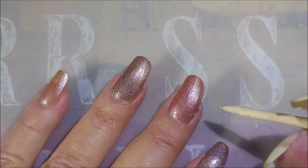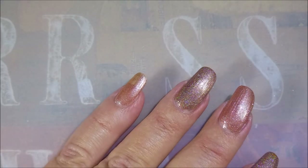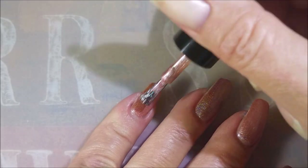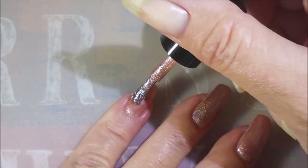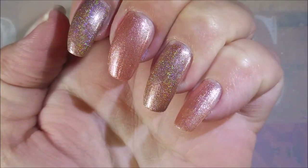Here we go with the second coat of 'Baked.' I do love getting requests — please don't stop! I really love being able to show y'all what you're asking for; it just sometimes might take me a while to get to them. I do write things down so I don't forget. There we go with the second coat of 'Baked.'